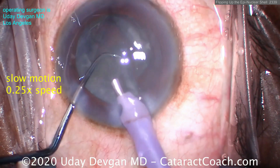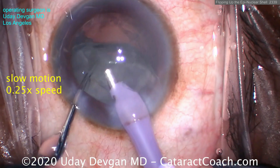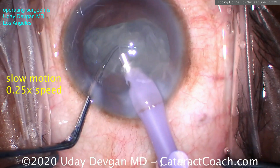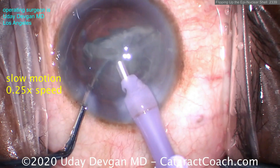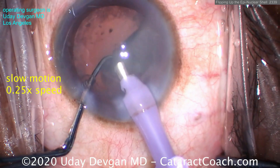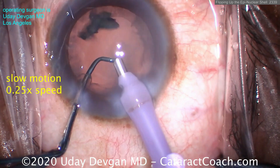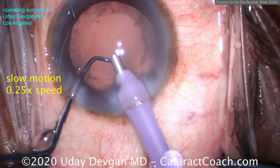Once I'm getting a good grab, the chopper will push — grab with just vacuum, let the chopper push it — that gets it out of the bag and makes it so easy. That's the epinuclear flip technique. At this point it's pretty easy: just vacuum it all down, aspirate it. Again, very little or no phaco power — just vacuum.